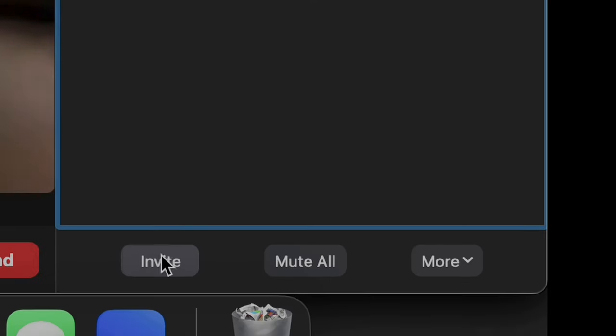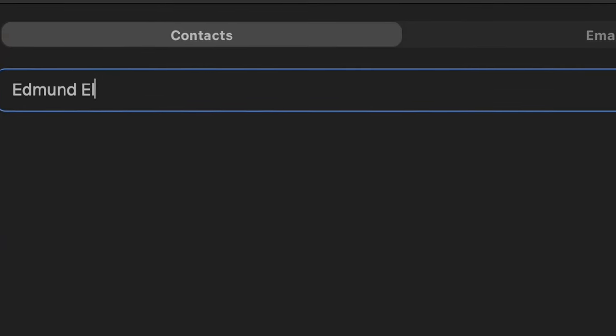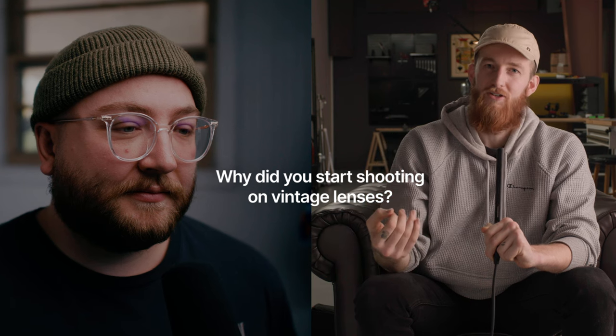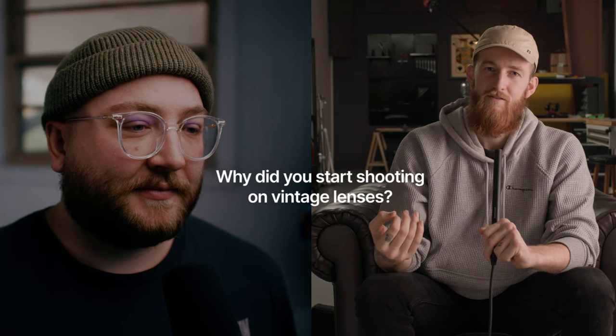So I started looking for a solution, and I think I found the secret ingredient — or at least one secret ingredient — and it was from a friend of mine here on YouTube, Edmund Elijah. I started seeing the stuff that you were shooting, the tests you were doing, and I loved it. I loved the way it rendered and the colors you got out of it. So I'm like, why am I not doing this? Here I am dabbling now, and you were the reason I started shooting vintage lenses.